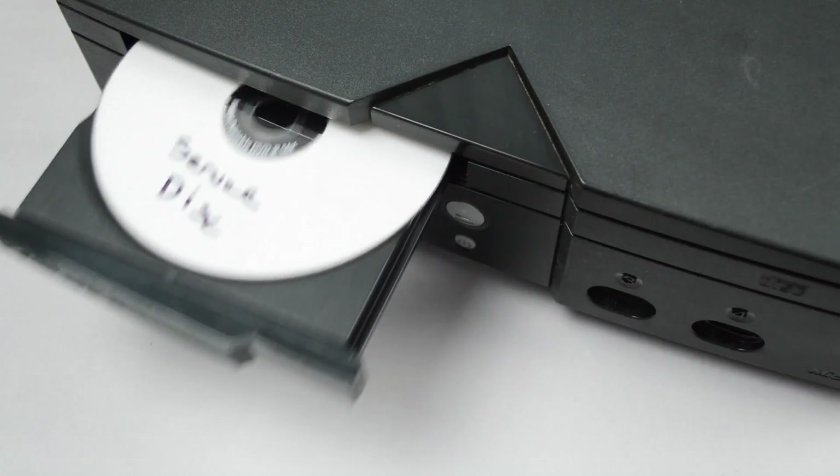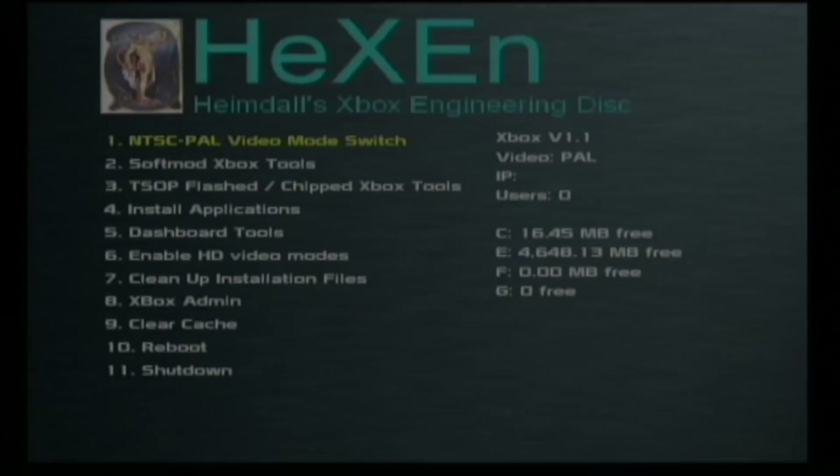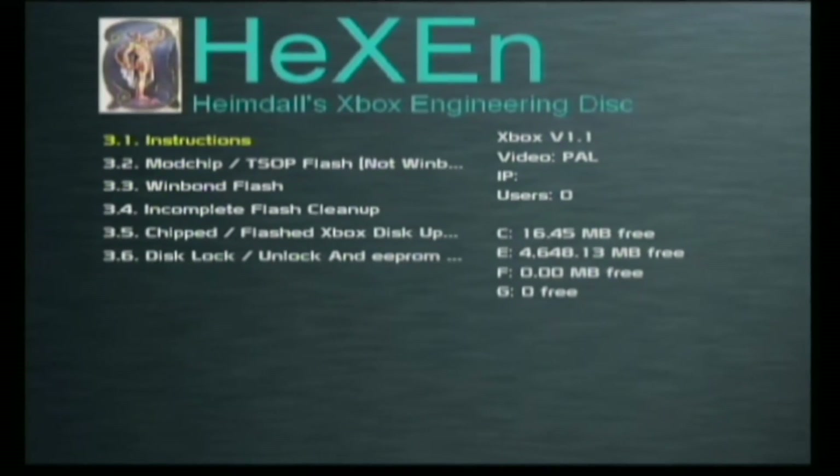Now boot the console back up and insert the Hexen boot CD and wait for it to load up. Once the software's loaded up, scroll down to option 3, which is T-stop tools. If your console is fitted with anything but a Windbond flash, choose option 3.2. If it does have a Windbond flash, choose option 3.3.